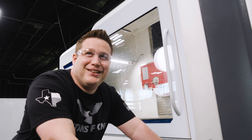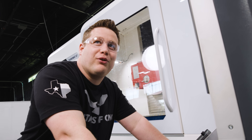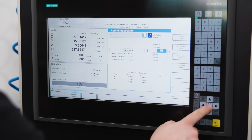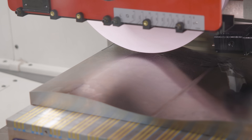Never listen. This is Titans of CNC — if they tell us we're not going to do something, that's when you've got to do it. Because we're obsessed with perfection.